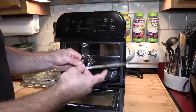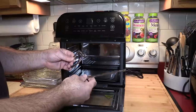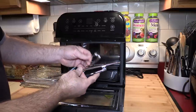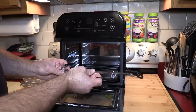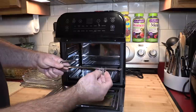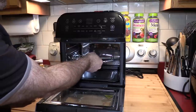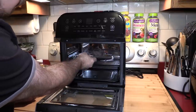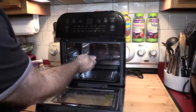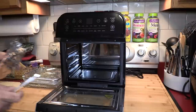This is the rotisserie rod, which will be used for many things. Once you prep, season, and tie your chicken, you place the rod through the center, put the forks through the chicken on each side, and tighten the thumb screws. You put the right side in first, spin it to get it into the motor, then lay it on the bracket — and that's rotisserie mode for a whole chicken.